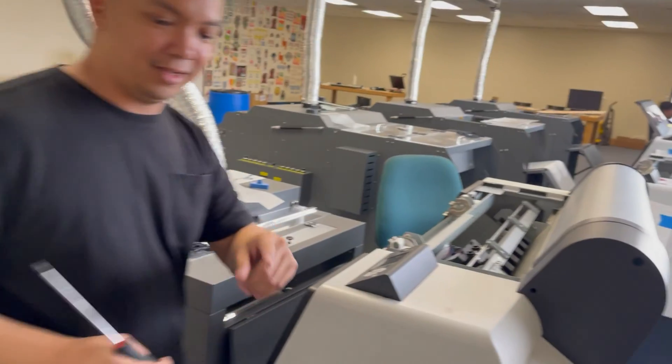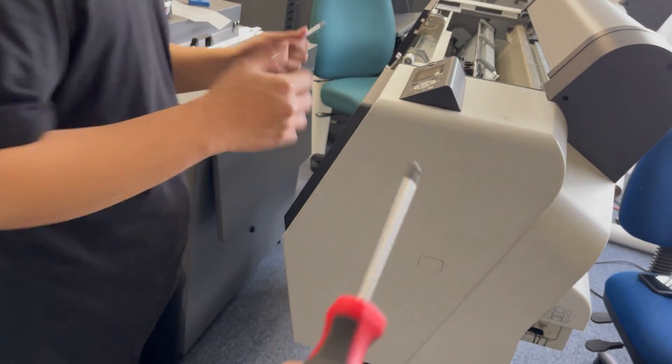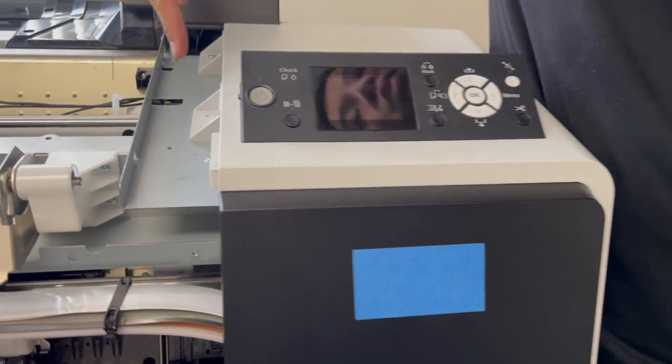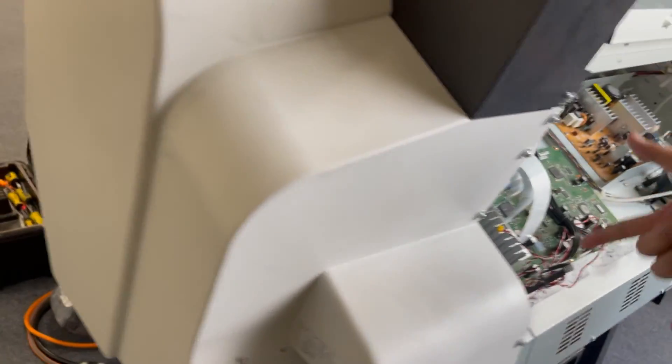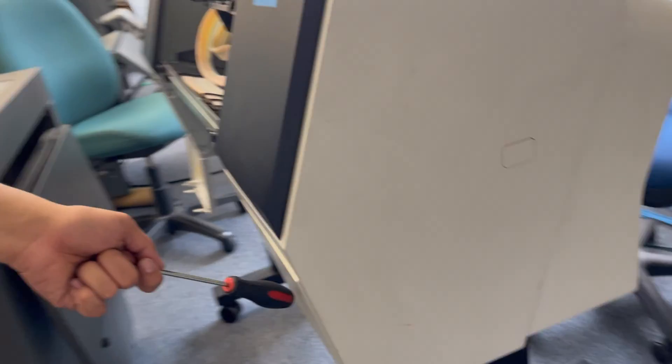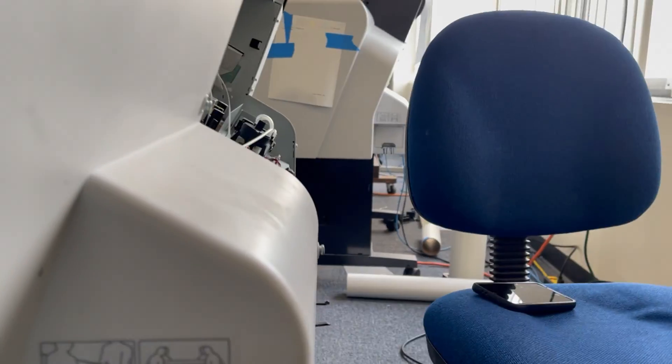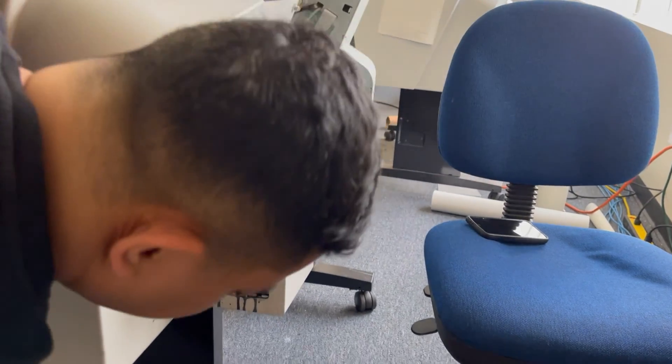You might need screwdrivers here — I think that's a number two and number one. We just unscrew things basically. We have to remove this control panel here — there are two screws here and two screws on this side, and five screws on the back. We also have to remove the ink bay cover, which has two screws, and you also have to remove the maintenance tank first.